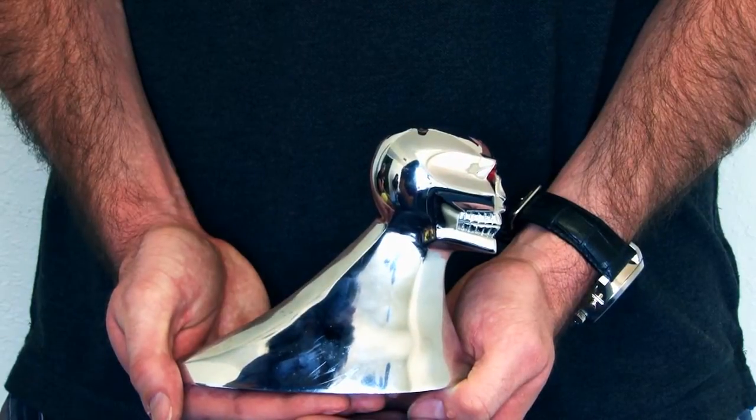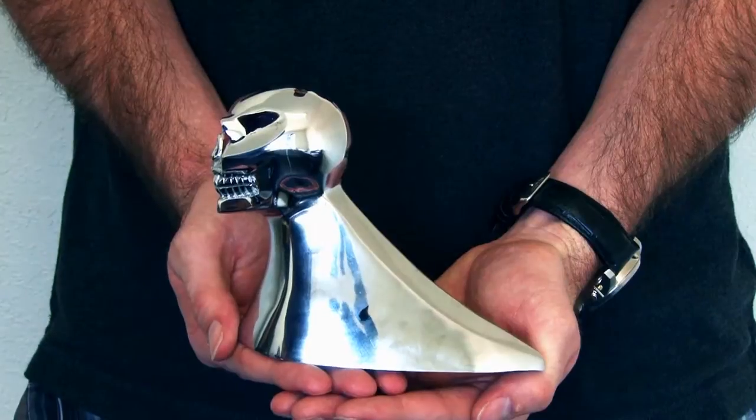Hey guys, I'm Joel and this is the Crone Skull hood ornament. This is one of our very unique hood ornaments with its gritting teeth and its painted red eyes. It's more of a spooky look, so if you're looking for a hood ornament with a scary or intimidating look, this might be a good choice for you.